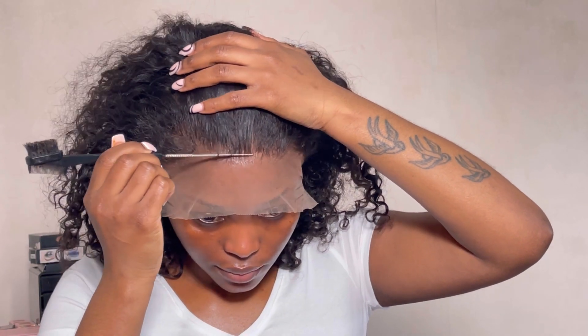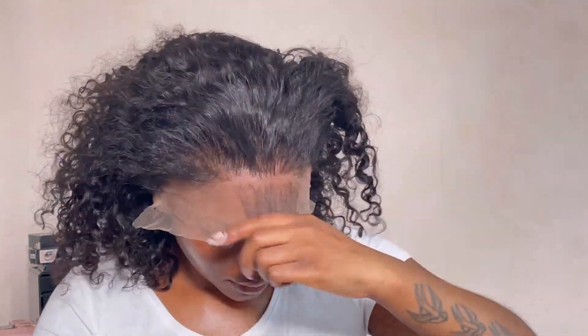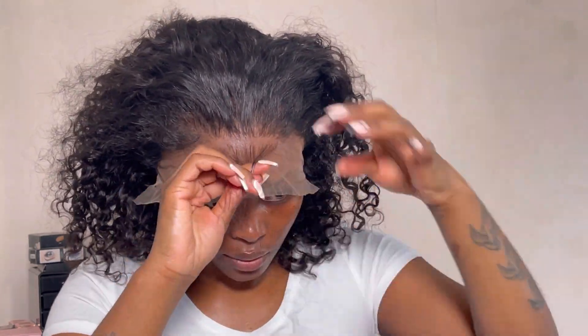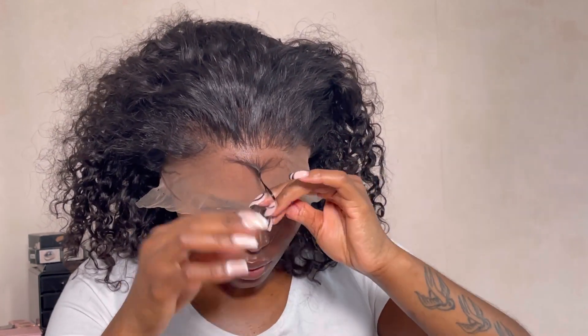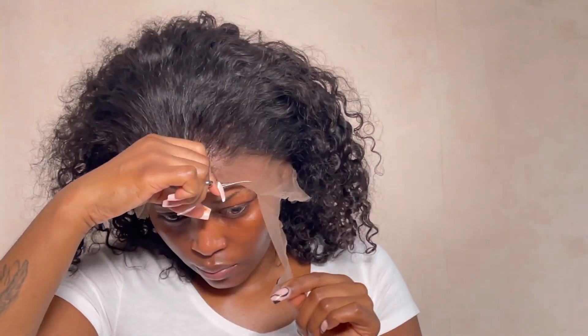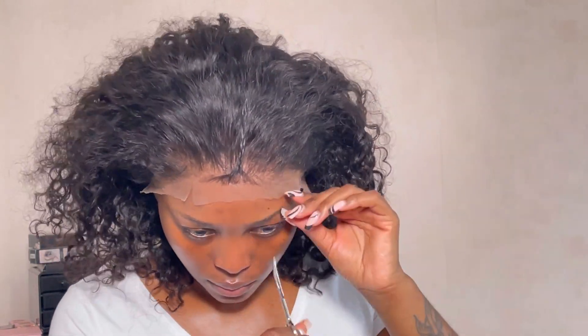I'm just doing my usual way of sticking down the lace. In this video I only used the ORS Fix It spray and the Bed Head to secure the lace. That part wasn't added onto this video because I thought I was filming but it turned out I wasn't. You'll see it basically jump straight to me trying to melt down the lace — I do apologize.